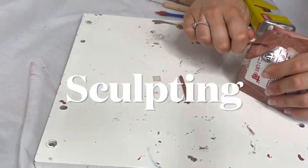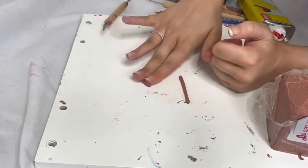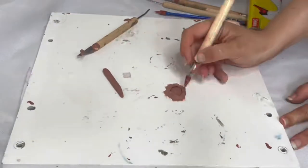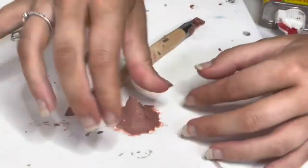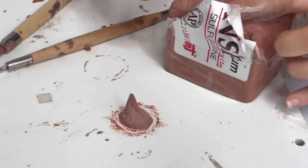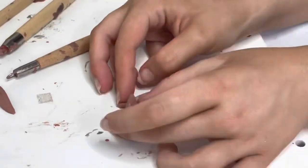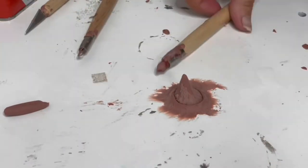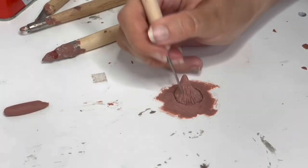The first part is to sculpt whatever you want your prosthetic to look like. I'm doing a horn — I softened the clay and made it into little sausages, which is easier to sculpt with. Whatever you're sculpting, you need to make sure it is flat to the surface; this way it will blend into the skin better. You also need to make sure you have no undercuts within your sculpt. Here I'm using a tool to make sure it is flat to the surface, and I'm using lighter fluid to add texture to my sculpt.